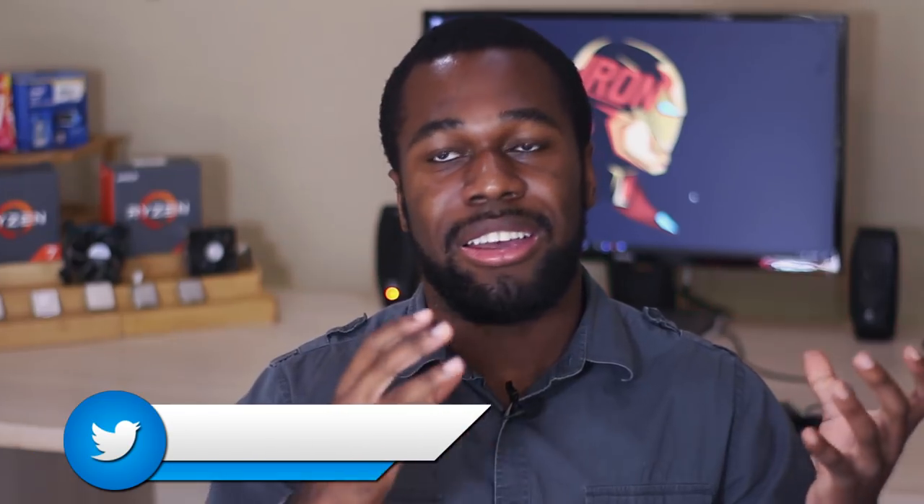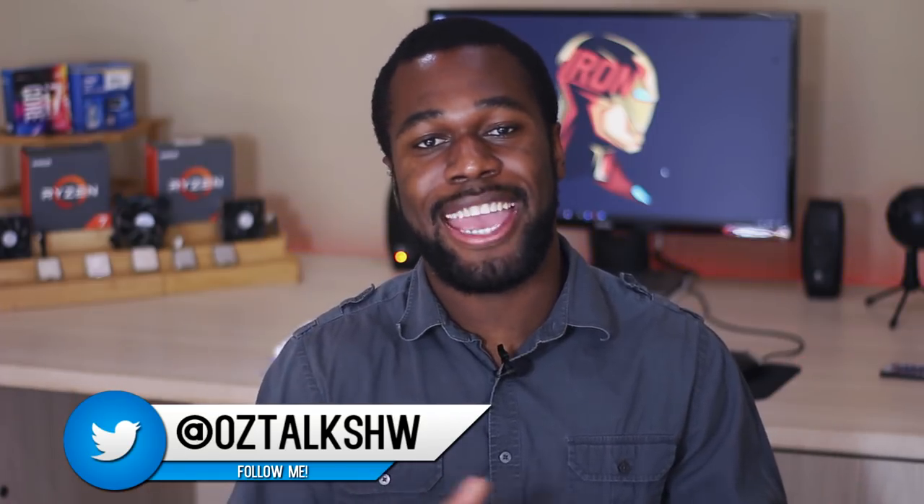What is going on, everybody? It is Ozzy from OzTalks Hardware, and I am finally out of that super small, unspacious, annoying, cramped, just awful dorm room, and I am back at my parents' place for the summer.